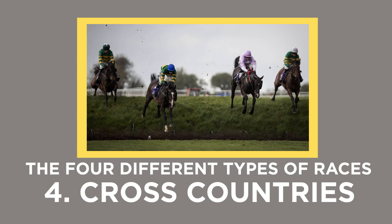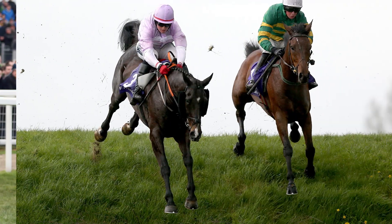Cross countries. The fourth and final type of jump race is a cross country where the runners have to negotiate a variety of different obstacles including banks and hedges. In these islands there are only two cross country courses and they are Cheltenham and Punchestown in County Kildare, Ireland. Some people don't like the cross country races at the Cheltenham Festival but I do, not least because it's an opportunity to see some French trained horses come over here.